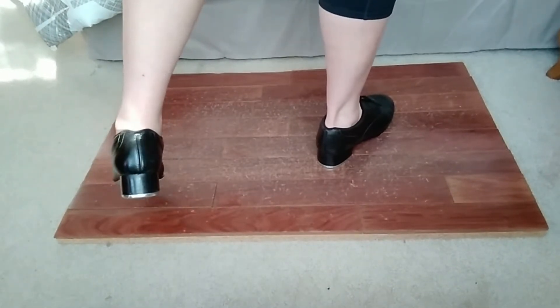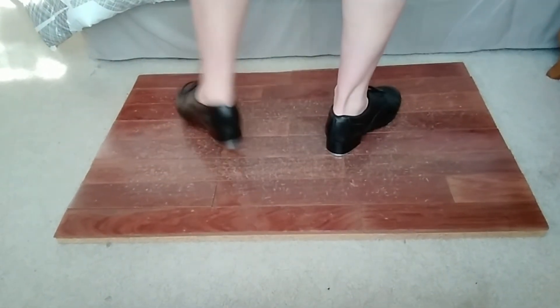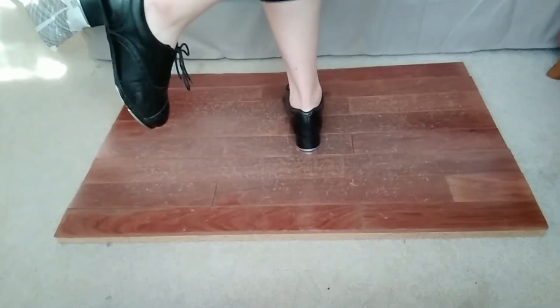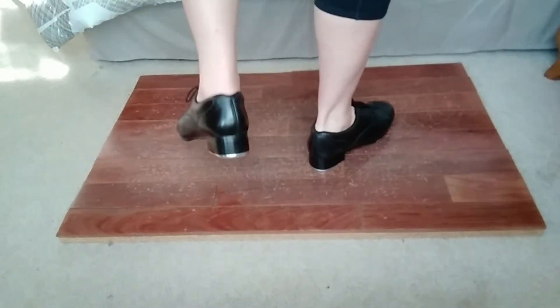You're going to pick up and switch from your right to your left foot. So again we went step, shuffle — here you're going to pick up and switch to your left foot, and then you're going to do a toe on your right. So again: step, shuffle, pick up switch, toe.